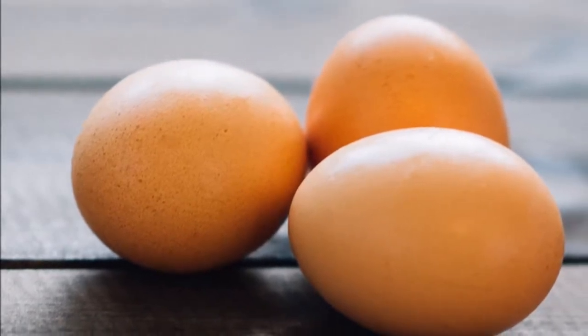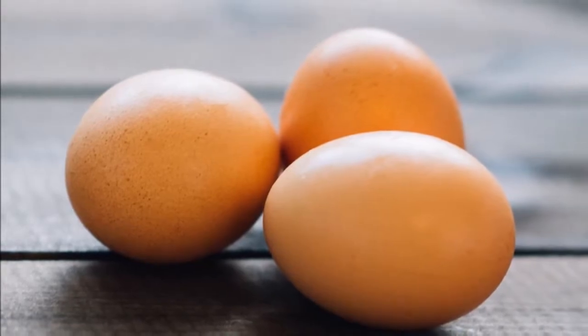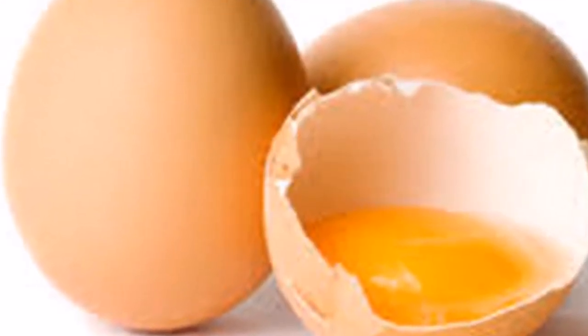Pass an egg all over your body and watch what happens. The egg is a living cell that absorbs energy, and we will use it to remove all negativity, bad luck, and all the bad things in our life.